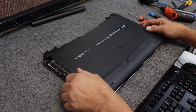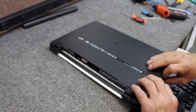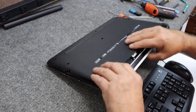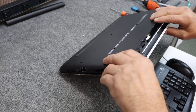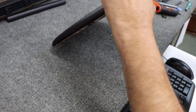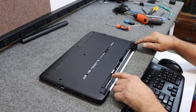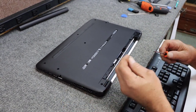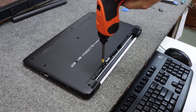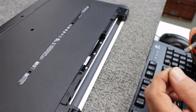Let's put our bottom pan back in place. I always wait to put the screws back in until after I get Windows installed, just to make sure I don't have to open it back up for whatever reason. Just gently work your way around and clip everything back in place. Make sure all your ports are in place. I am going to put the screws in the back here because I'm going to put my battery in.